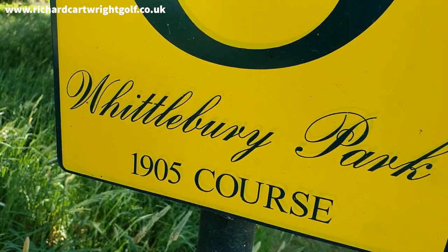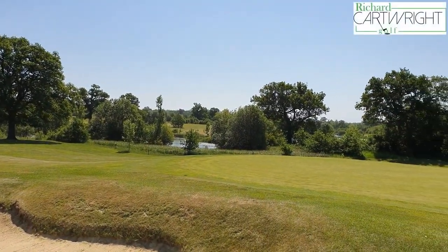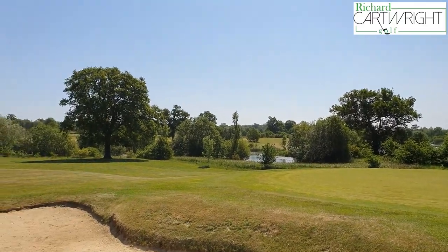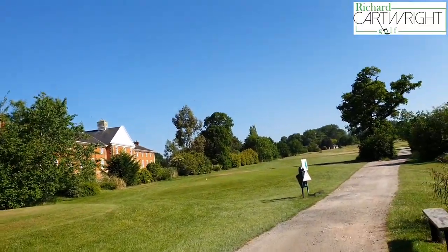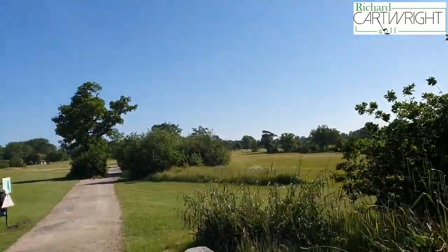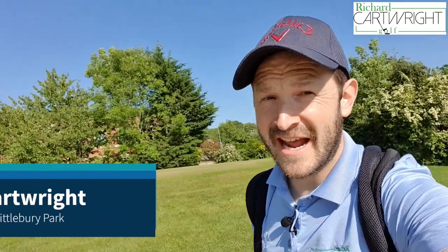Now I'm going to be showing you around the stunning yellow course here at Whittlebury Park. I'm going to be showing you how to play the course, and the trouble spots where you want to be hitting the golf ball.